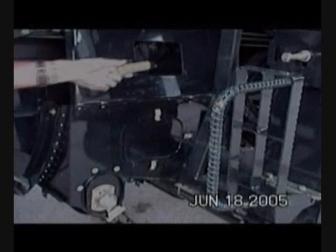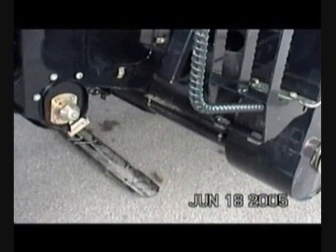Debris moving into the shoe is another characteristic. Here we see a corncob being thrown into the combine through an open access hole. The corncob exits the clean grain auger area. In normal operation, debris entering this hole would go into the grain tank. We now see the same access hole covered with a component of the airflow control that prevents debris from entering the combine.